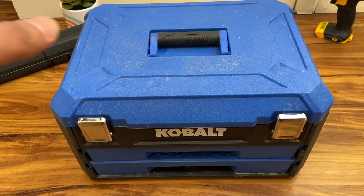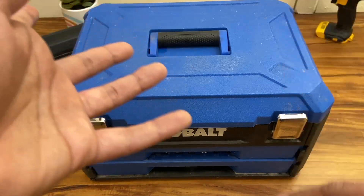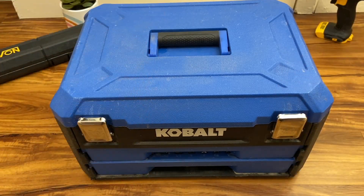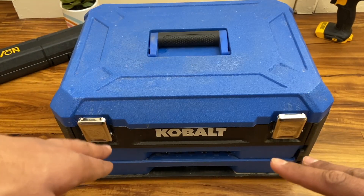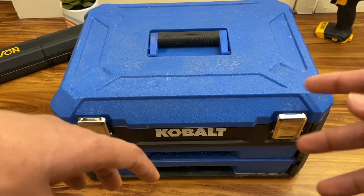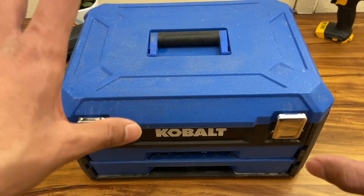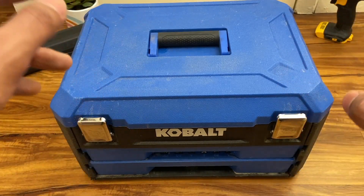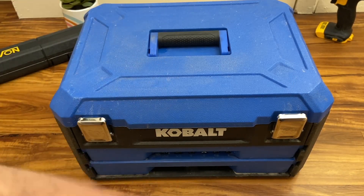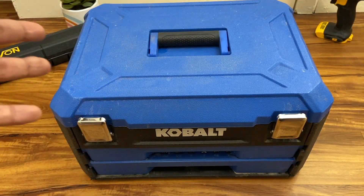I've been using this for about three to four months and it was worth every bit of money I paid. I use it daily — I work with Caterpillar, Wacker Neuson, and JLG telehandlers, skid steers, dozers, and front-end loaders. I'm a mechanic. This toolbox may seem inferior to Snap-on, Matco, or Mac Tools, but if you're a beginner mechanic or just don't want to spend a lot, this is a great start for portable tools and quick repairs.